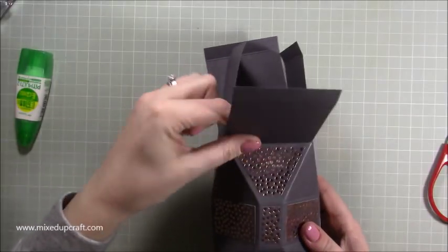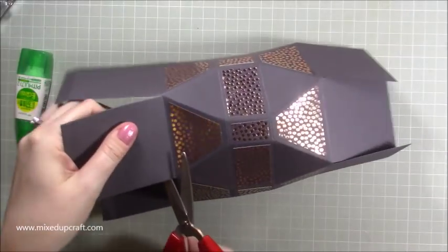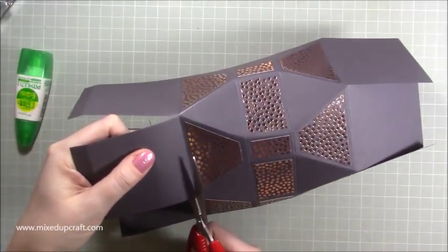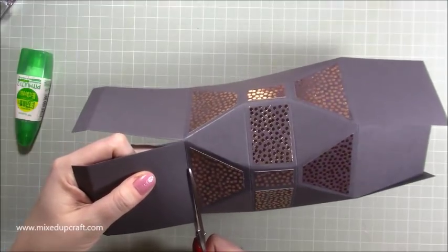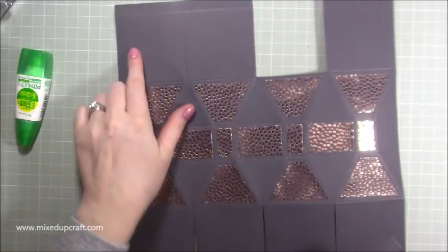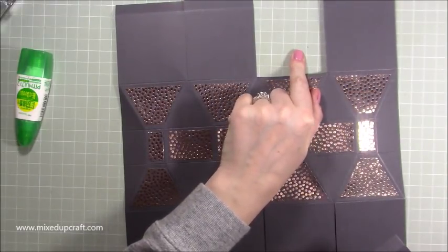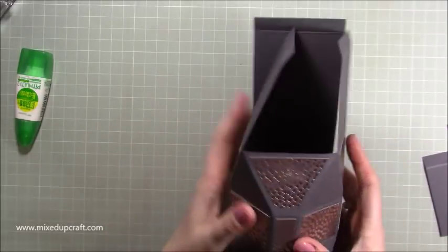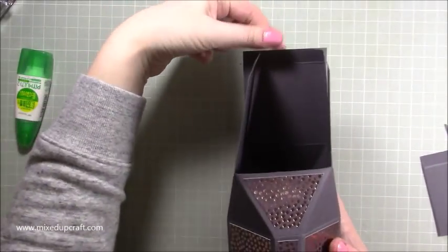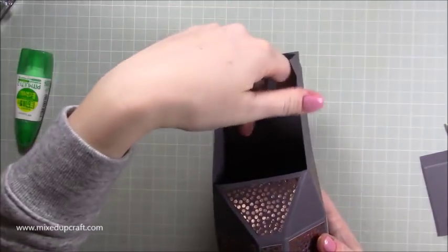So basically when this goes together, this is going to be the back — we're going to be joining that up. Bring that around so this is the front. This one here, fold down — we're going to cut that one off completely, all the way along that score line. With this piece here we're going to make our little hinge to keep it all together — it's the third one in from the left or the second one in from the right.